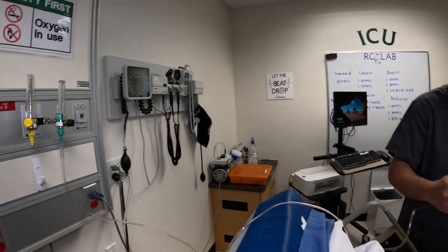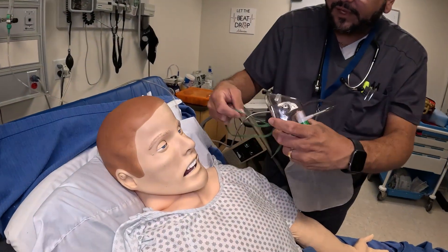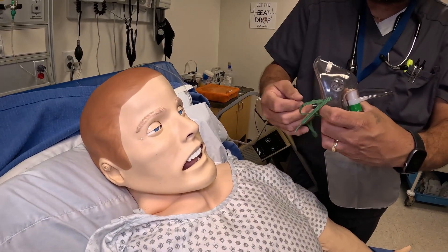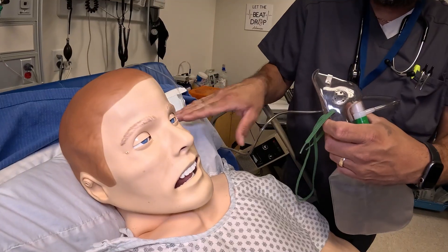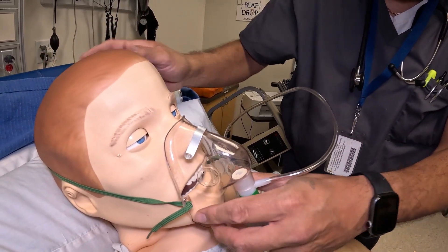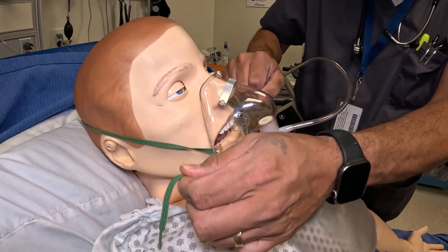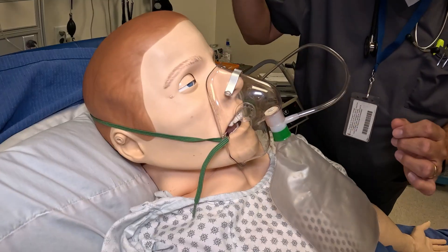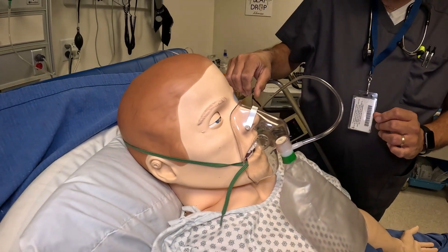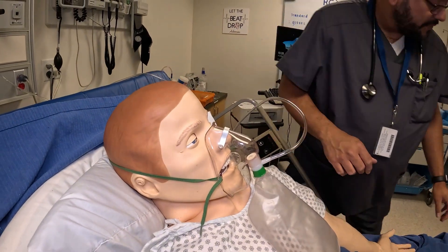Put the mask on the patient. Always try to open up the bridge of the nose a little bit with the metal piece. Make sure the straps are not too tight — don't release it so it snaps the person — and make sure it's comfortable around the ears. This would be inflated completely and we'd make any adjustments needed, squeezing slightly if necessary, ensuring a good seal around the patient.